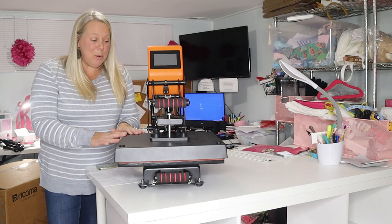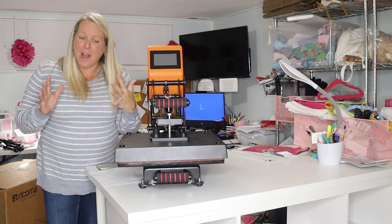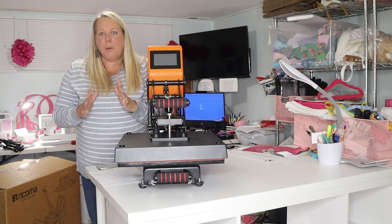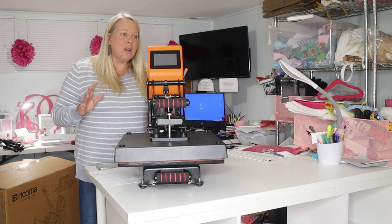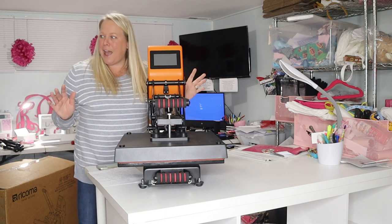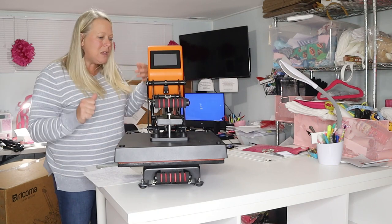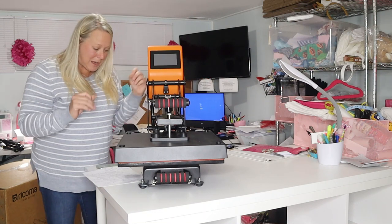So my husband helped me get it up onto the table. Honestly, that box was so big I was like, where is this going to fit in my craft room? But this is so much slimmer than I ever would have imagined. I thought I was going to literally have to put an extension table in here, but this is perfect. The box was deceiving. It is 95 pounds, but that just lets you know it's made for durability — it's not cheap materials. It does promote itself as being powerful steel and aluminum.